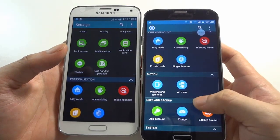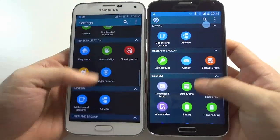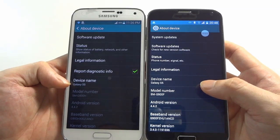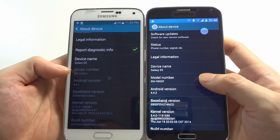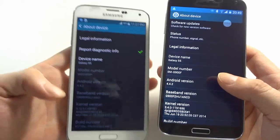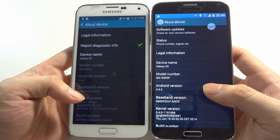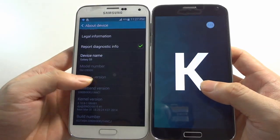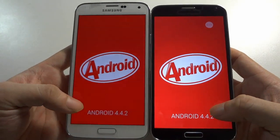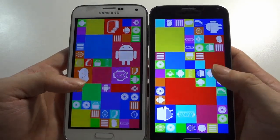On the HDC Galaxy S5 Legend, some applications here are fake or disabled, but it's okay — it's just made to look more like the real one. Going to Settings, then About Phone: both devices show Galaxy S5. The model number on the right side (HDC) shows SM-G900F, and the real one shows SM-G900H. Both devices carry Android version 4.4.2 KitKat. Long-clicking confirms both devices run Android 4.4.2 KitKat.